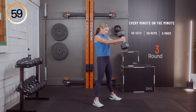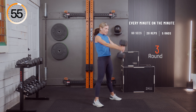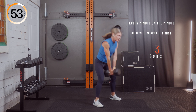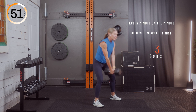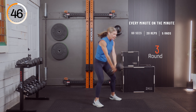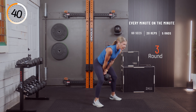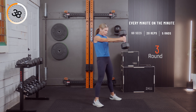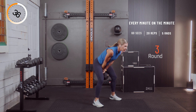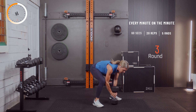One, two, three, four, five, six, seven, eight, nine, ten — ten, nine, eight, seven, six, five, four, three, two, and one. All right, great job. A little less than 30 seconds of rest here — you're doing great, two more rounds to go. Have a sip of water if you want.